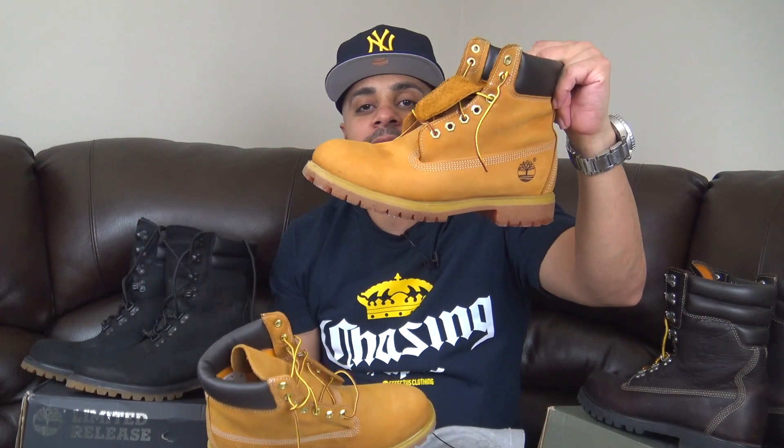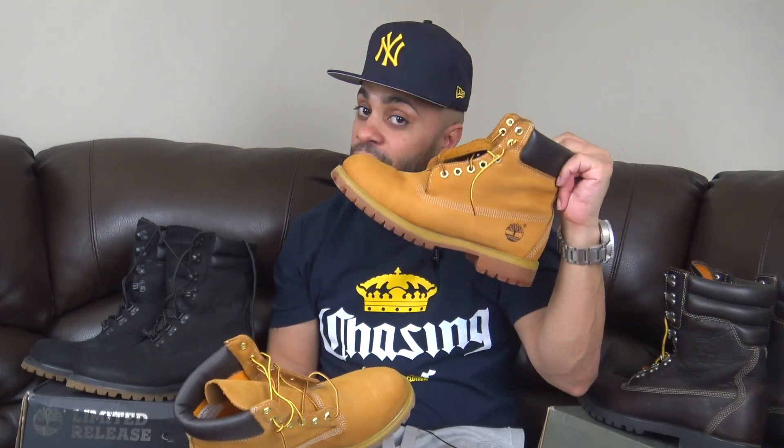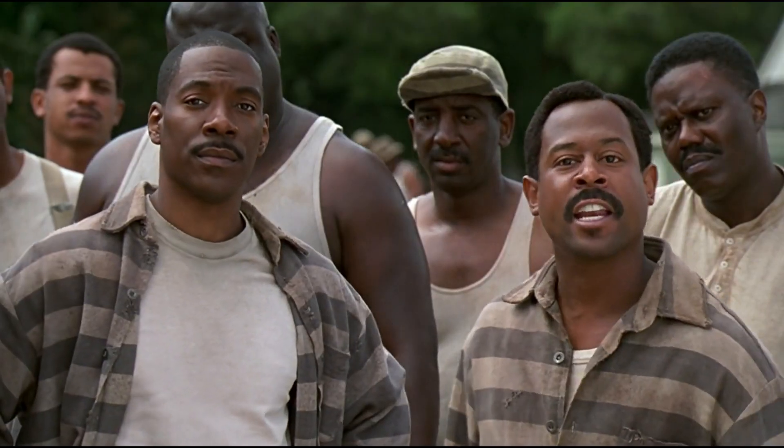Y'all already seen by the title of the vid — this video is about how we can preserve our Timbs so they can keep looking good. No Wave Imagine needed. A lot of people be asking me like, yo, how do you keep your Timbs so clean and all that? Explain yourself.